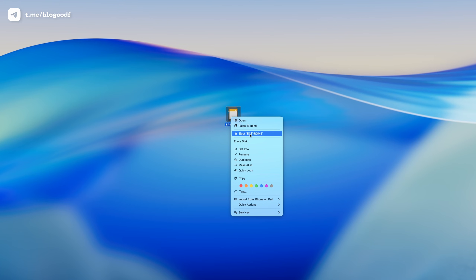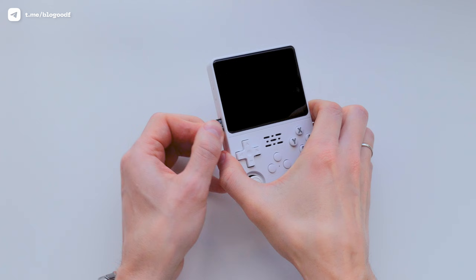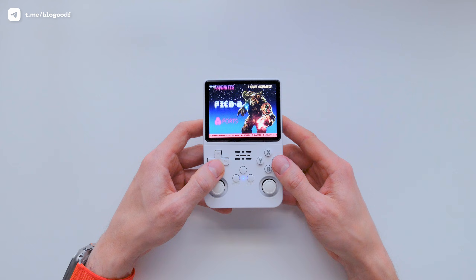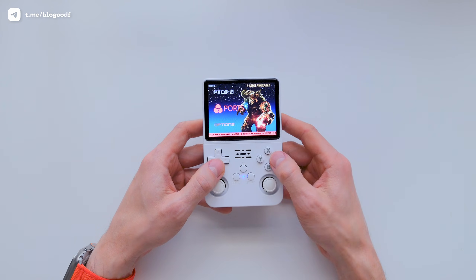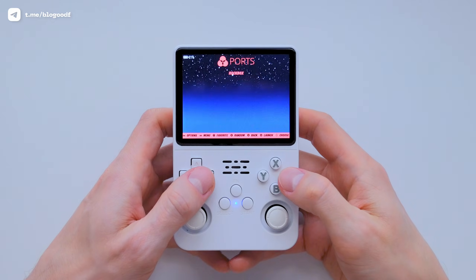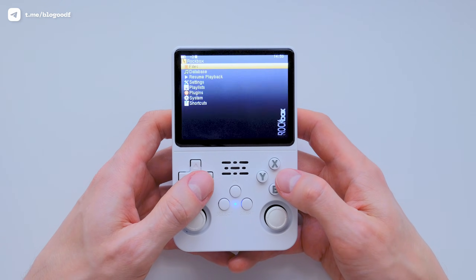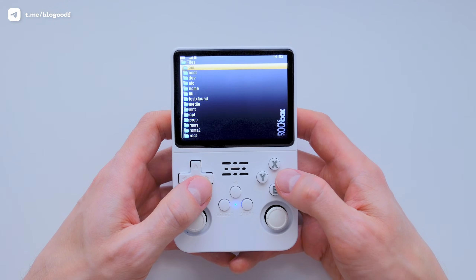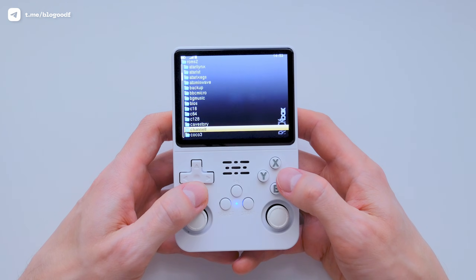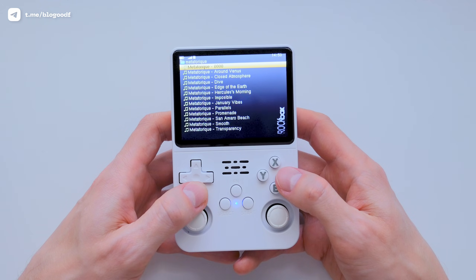Now I can eject the SD card from the computer. I insert the SD card back into the console and turn it on. As you can see, the Ports section appears on the main screen. Let's launch Rockbox and listen to some music. The player is pretty simple to use — in the File section, you can choose the folder where your music is stored. I select a track and play it.